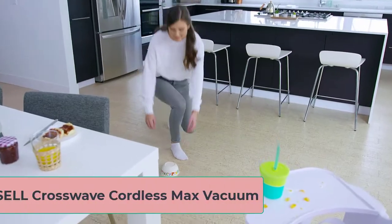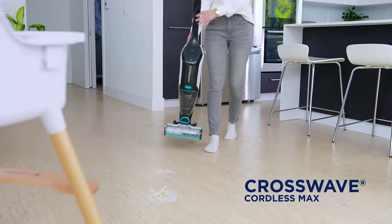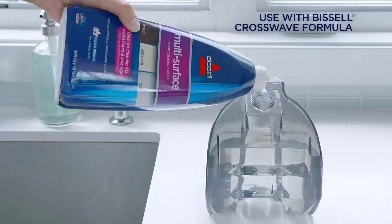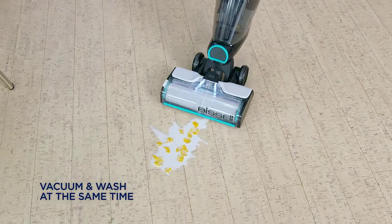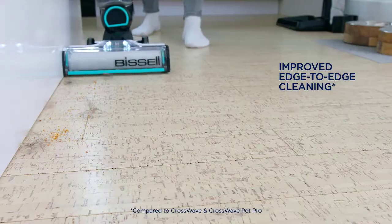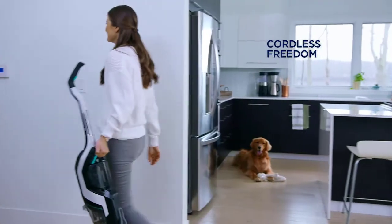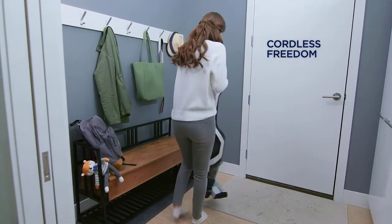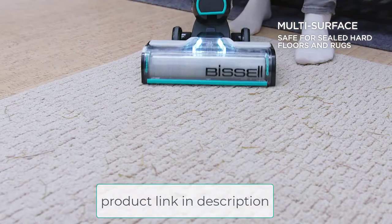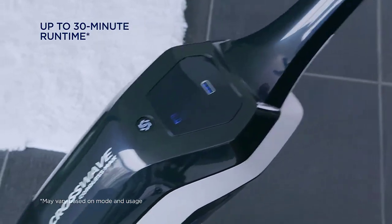At number 7, the Bissell Crosswave Cordless Max Vacuum. Another top-of-the-line product from Bissell, featured on our list a second time. A notable part about their products is that a portion of your money goes to charity for homeless animals. You can easily mop your floor while vacuuming with this one, as the dual functionality allows simultaneous actions. The dry system also helps to pick up pet fur and hair relatively quickly.